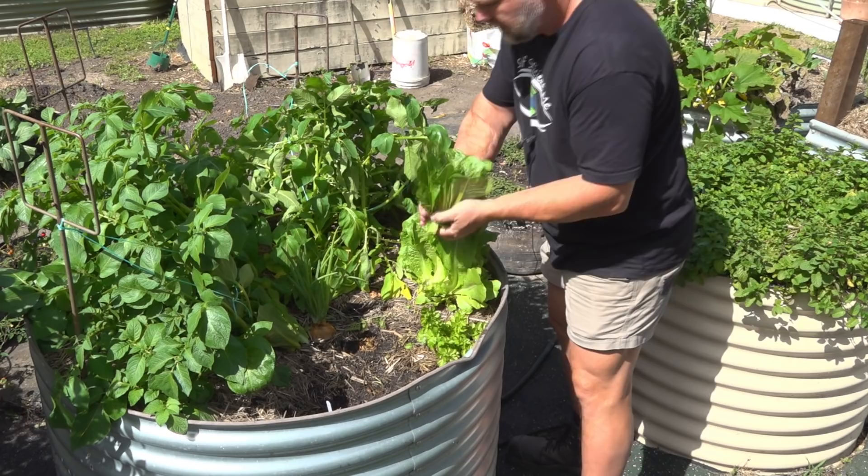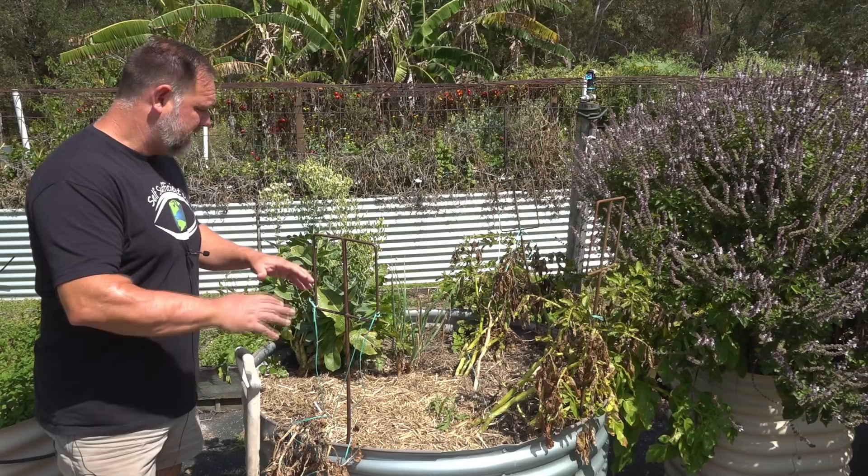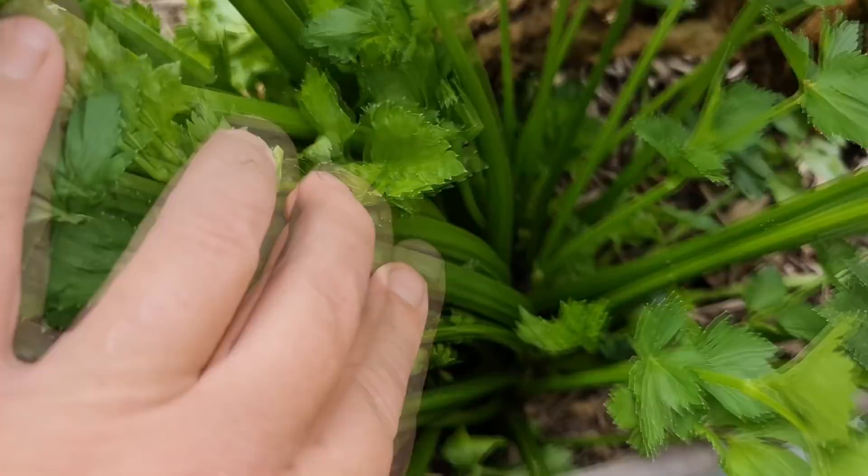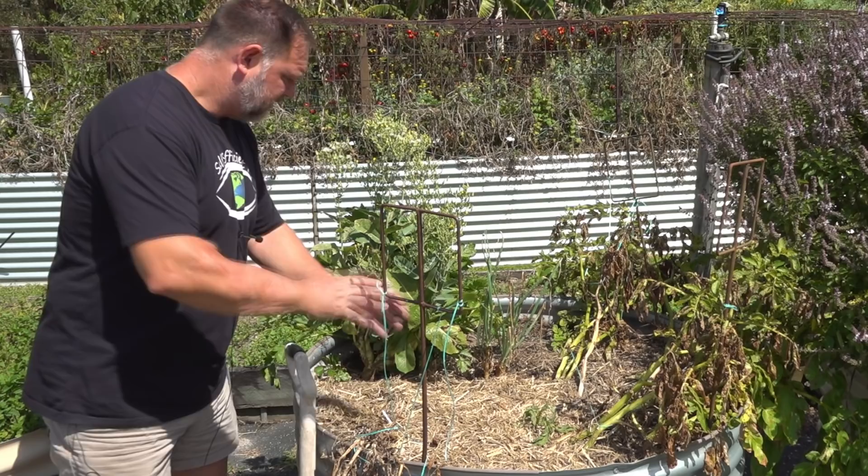That was after seven weeks of planting. You could see it's changed considerably since then, several weeks on from that. Now the potato plant has died back, the lettuce has gone to seed, the celery has grown considerably bigger, and the onions are starting to go to seed too.